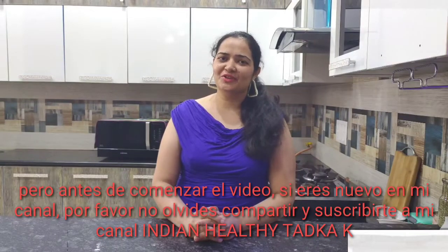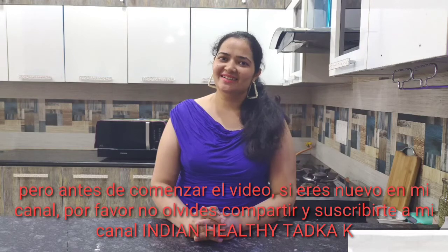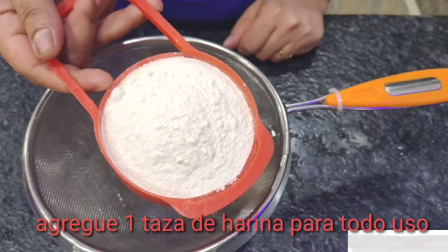But before starting the video, if you are new on my channel, don't forget to like, share and subscribe to my channel Indian Healthy Targa. Add 1 cup Maida.